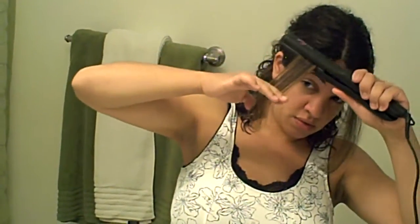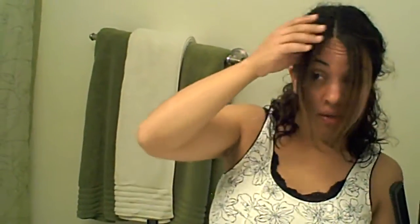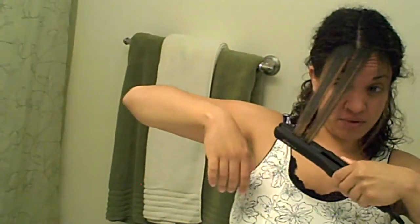Look at that. We can just do a little bit of touch up at the end. Sometimes I like to actually just turn the Flat Iron down to give my hair a little bit of a curl at the bottom.